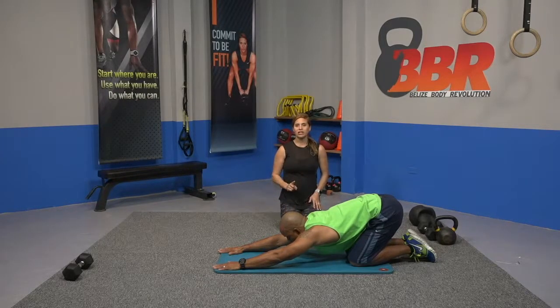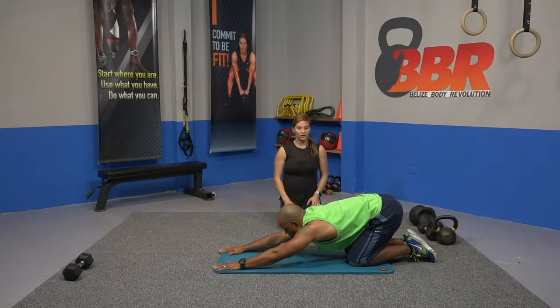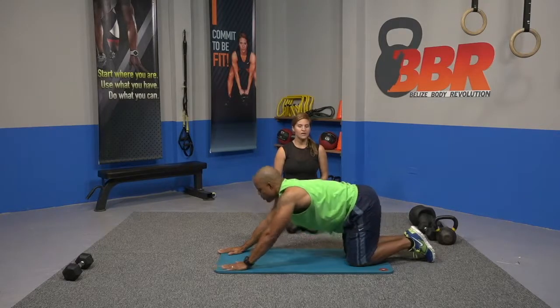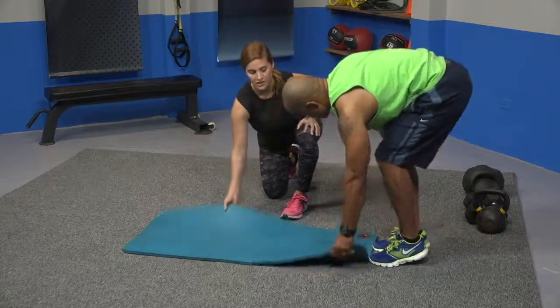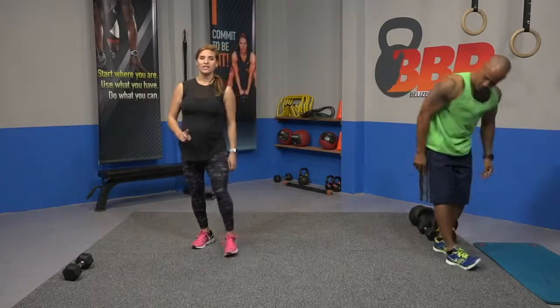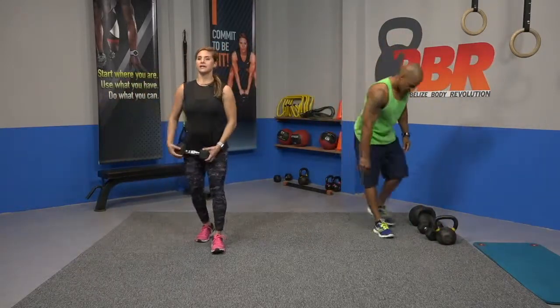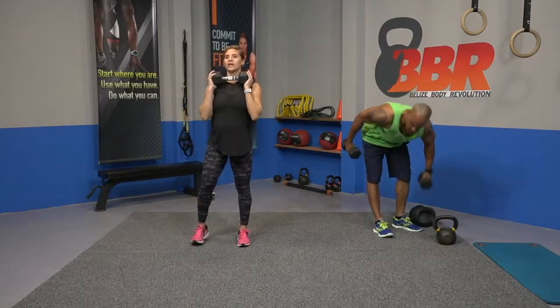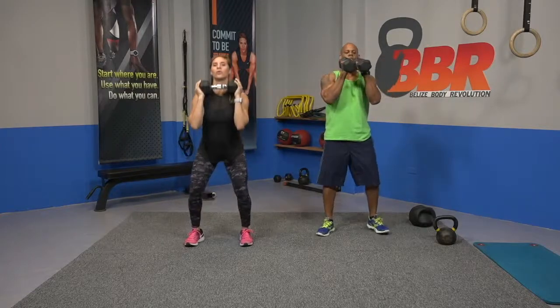Alright guys, so today we have a mixed circuit. We're going to stand up and use some weight. Let's take a deep breath, inhale, come up. We're going to stand up and move over, move this mat out of the way. We're going to start with 10 squats, so let's pick up your weight.